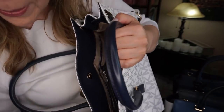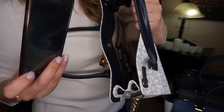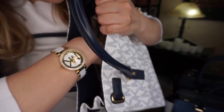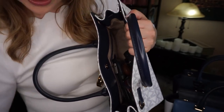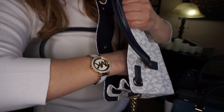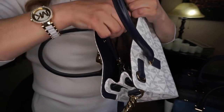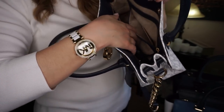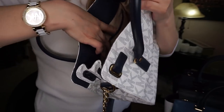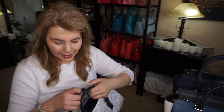I'll show you what I have inside. I have my hair clip because I'm going for a massage, my dad's phone, my wallet — I just did the unboxing for that — my makeup bag, and my keys on the key fob. It does have a back slip pocket and then your standard two front slip pockets.